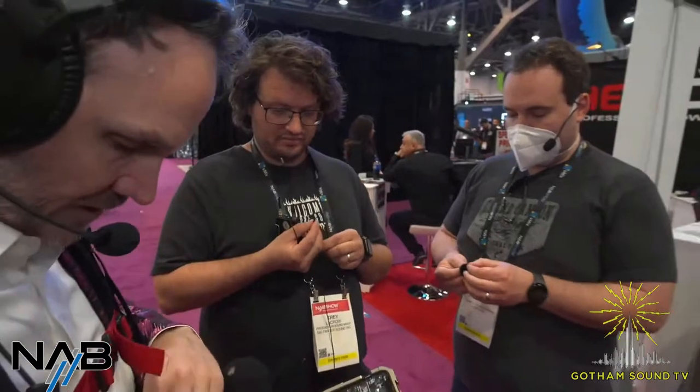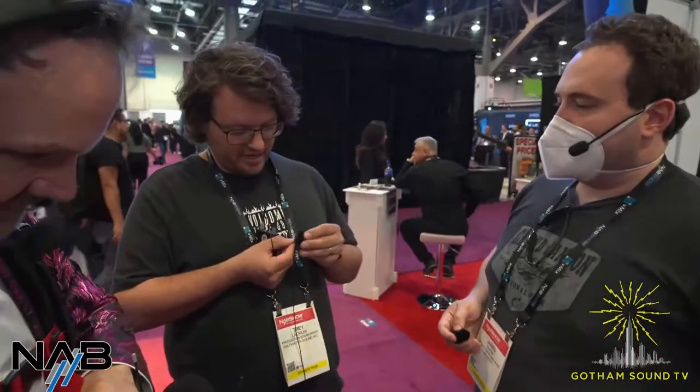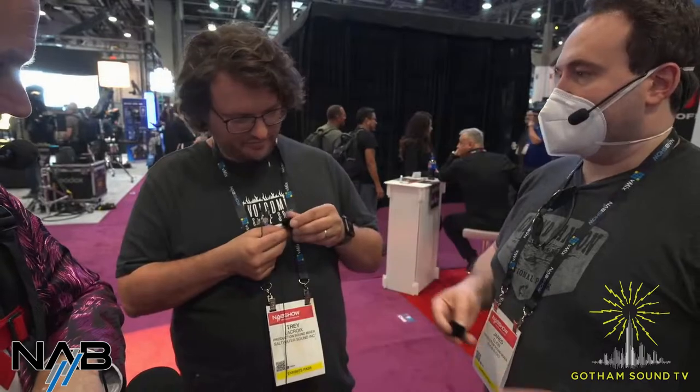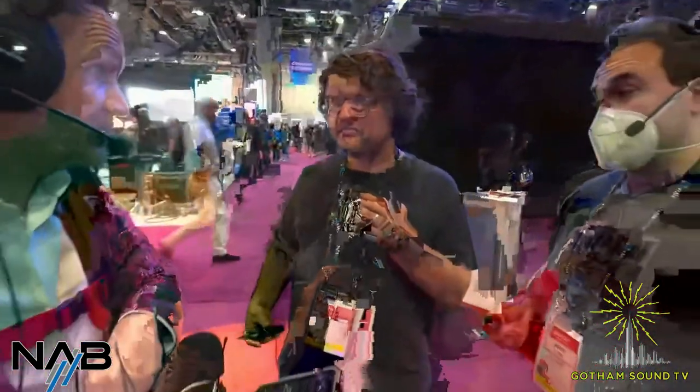Can we hear the transparency? Let's give the mic back to Trey. Tell us anything you want — maybe your favorite color. My favorite color is green. My company color is blue but my favorite color is green. It sounds pretty transparent — hard to hear the difference over the internet, but you sound crisp and clear. And Jared's favorite color is blue, used to be orange.